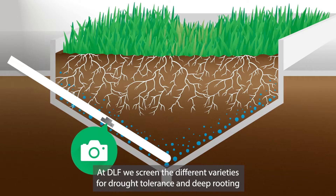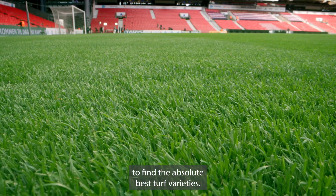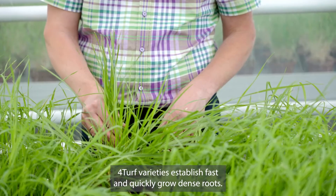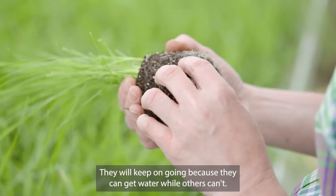At DLF, we screen the different varieties for drought tolerance and deep rooting to find the absolute best turf varieties. 4TURF varieties establish fast and quickly grow dense roots. They will keep on going because they can get water while others can't.